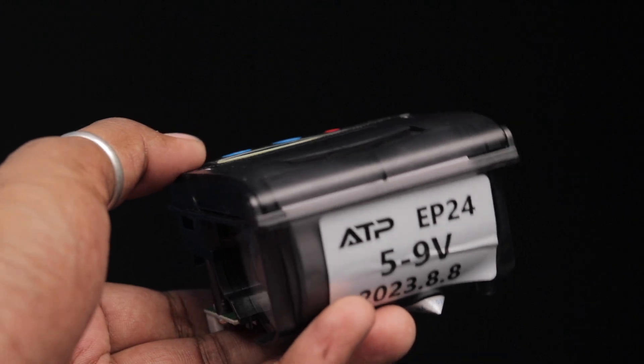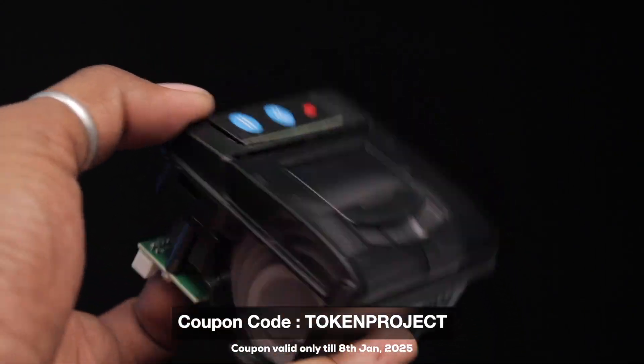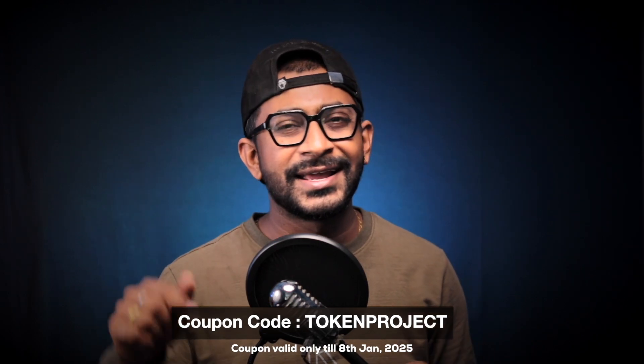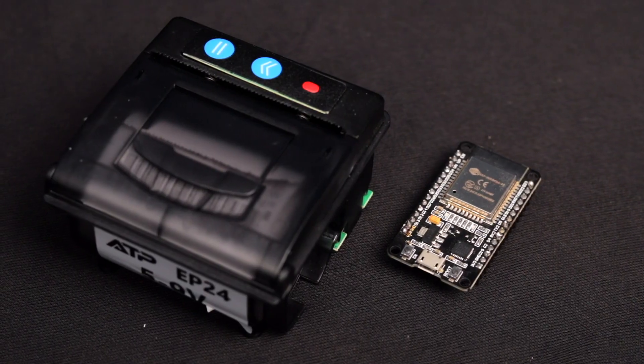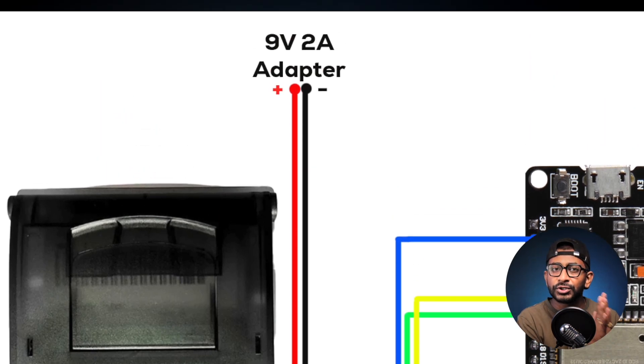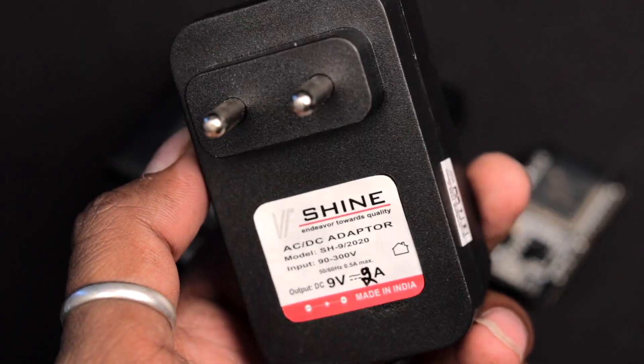Coming back to the video — we'll need an EP24 5V to 9V thermal printer and an ESP32 board. Both products are available on our website techesms.com, and I've put a discount coupon code on the thermal printer valid for one month from publishing. After getting both products, connect them according to the connection diagram. Make sure you provide a proper external power supply to the thermal printer ranging from 5V to 9V up to 2A. I've chosen a 9V 2A power supply which gives the best results. Now let's move to Arduino IDE and look at the necessary libraries required for this thermal printer.